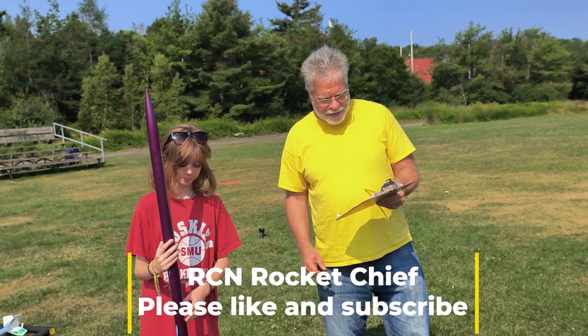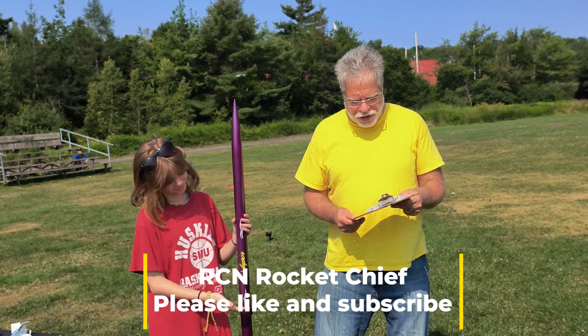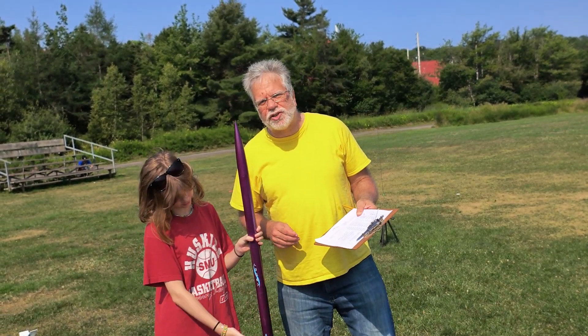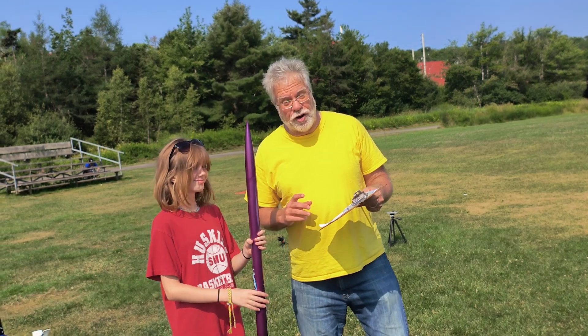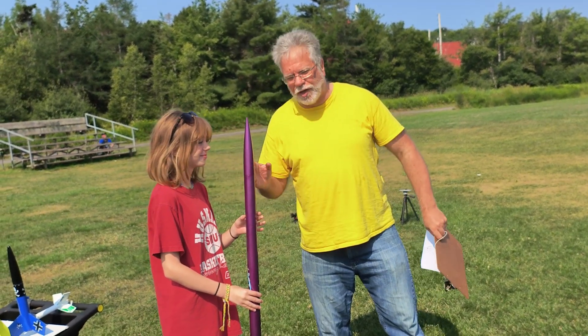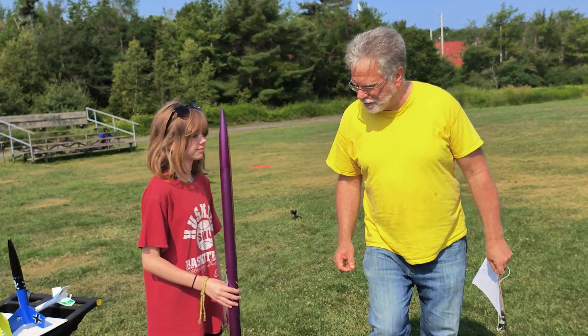This is an Estes Vapor. We're going to send it up on a D-12-5. It comes with a 24 inch chute, or a 61 centimeter chute. Expecting about 700 feet — not 700 meters — 700 feet, 213 meters. This is our second flight with this rocket, so it really is a flyer. So we're expecting big things.